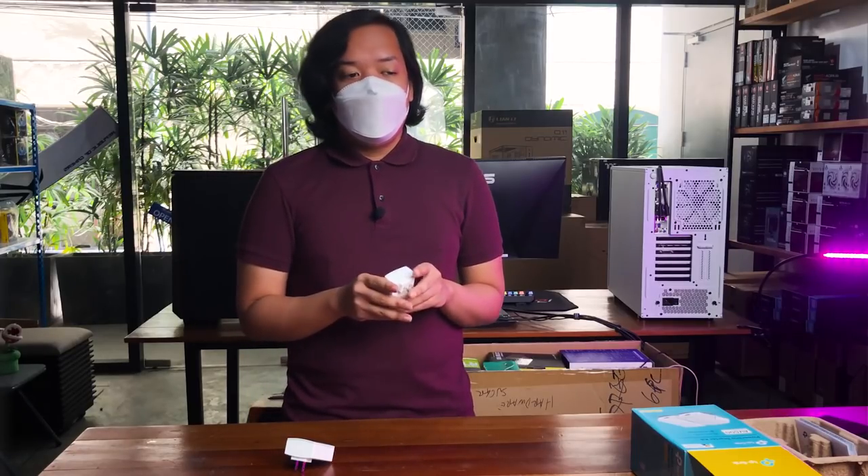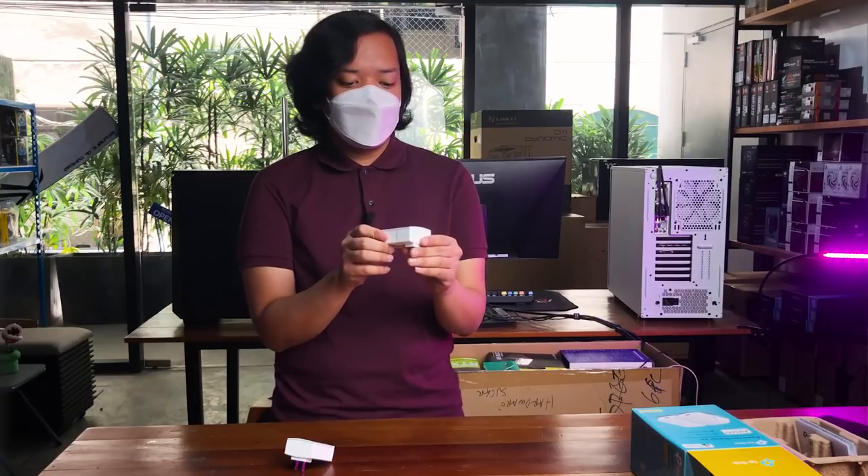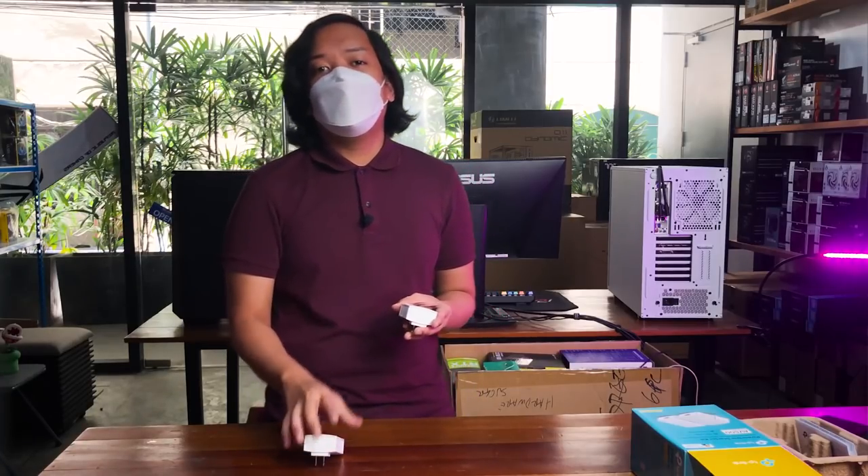So we're going to test it now. Very easy lang naman yung setup — isasaksak mo lang ito sa outlet na malapit sa router, at yung another one malapit naman sa PC mo, and it should work. Ngayon, may mga konting caveats lang.